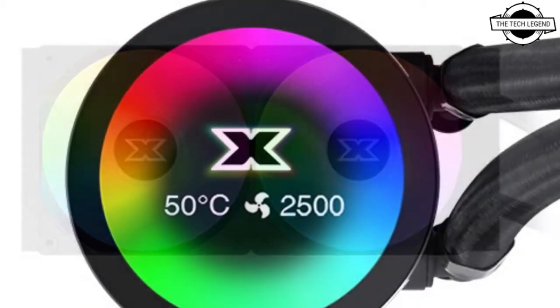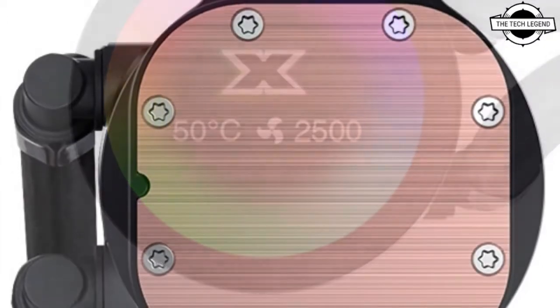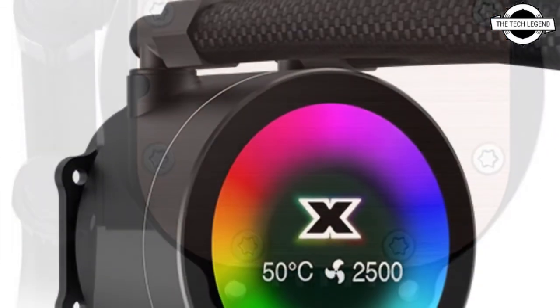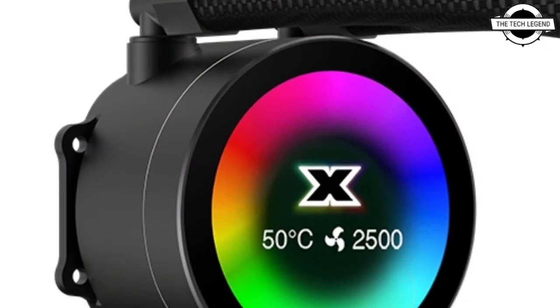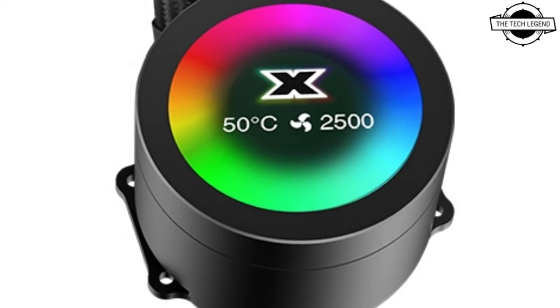The radiator size is 120mm wide, 277mm long, 27mm thick, with a 350mm cable length. The water block size is 71mm wide, 80.3mm deep, and 49mm in height.